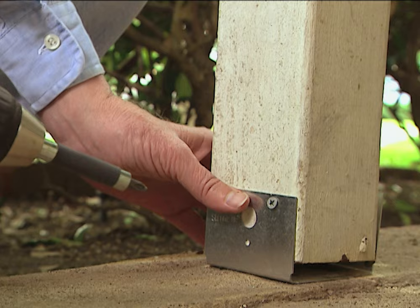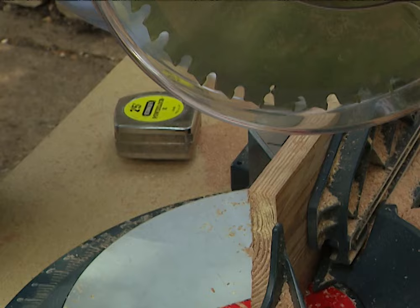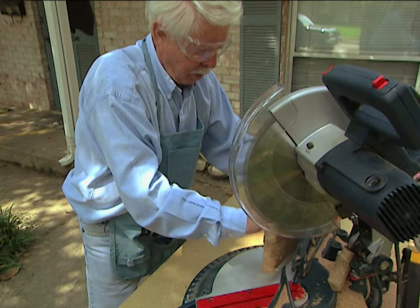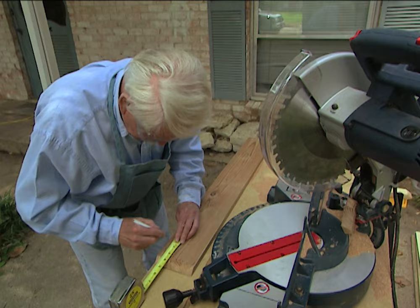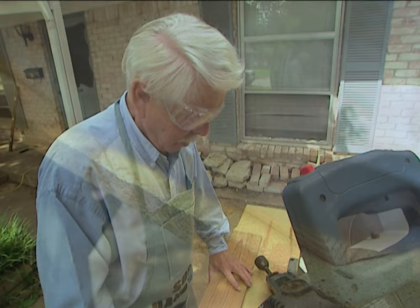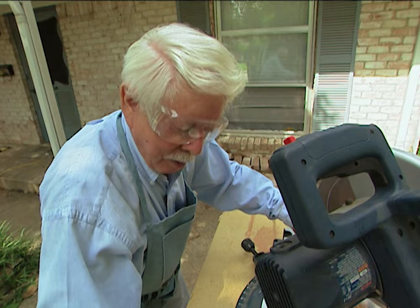Well, it's nice and sturdy but it's not exactly a thing of beauty. We're going to trim it out and make it look a lot prettier. What we're doing is making some molding to go around the bottom of that post and we're mitering it so it's going to look a little bit better. We need to cut off the other end and then we'll be in business. One more cut and we've got it made.